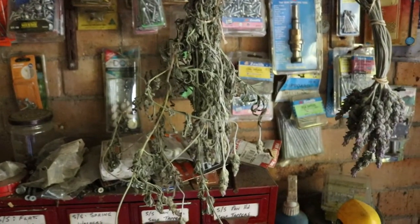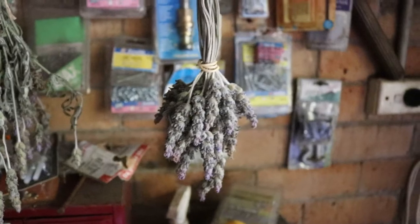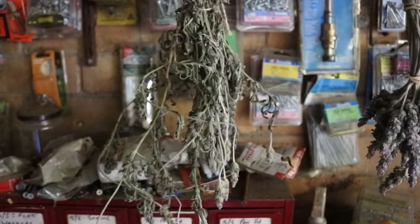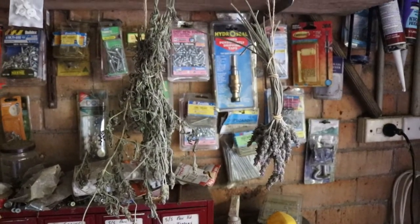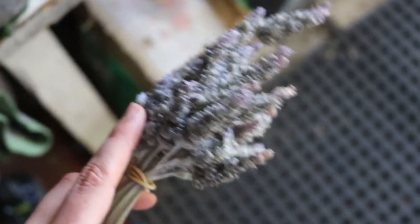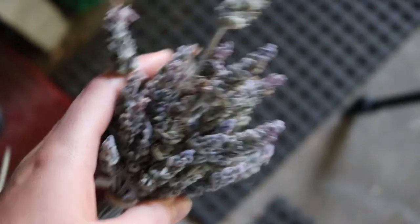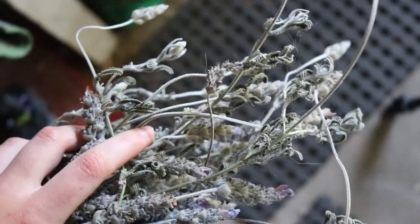It's been about four or five weeks — a little longer than needed, but I kind of forgot about it. I have two bunches now because I picked some more recently as my garden got really big. This was the original neat bunch, and this one I super rushed. They're both ready to go — you can hear them crunching underneath my hands, which is exactly what you want when drying lavender.